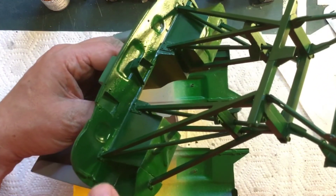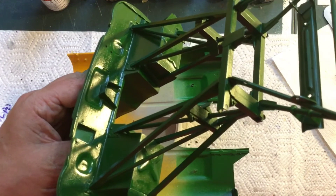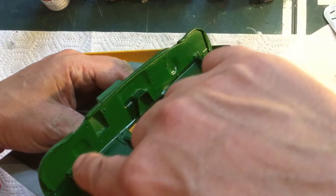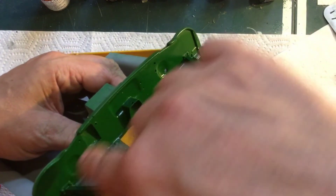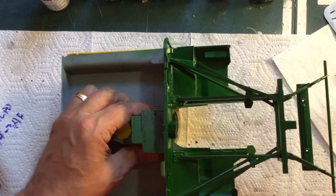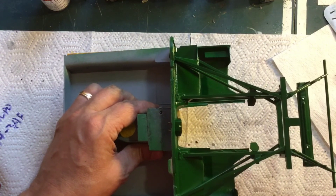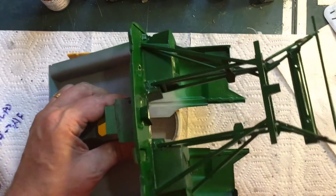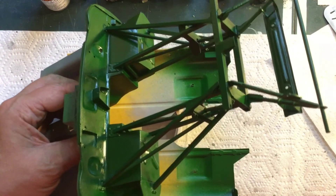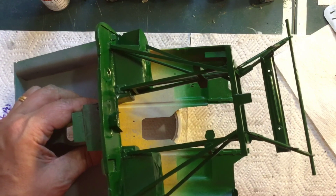I want to end this video here because it's way too long for as little work as I actually did, and I won't be touching it for a few days anyway. When we get back to this I'll be mounting all the stuff I've been building — attaching the engine to the frame, doing the wire harness, and then I should be ready for suspension. I'm going to call this video done, and as always, thanks for watching.